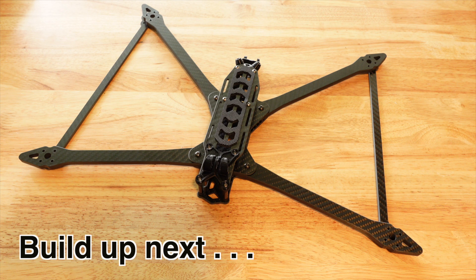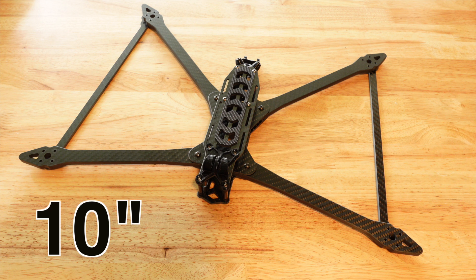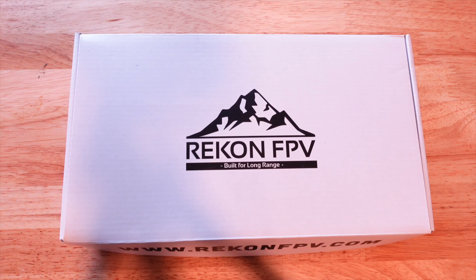Let's build this quad up together and enjoy this build experience. Sit back, relax, and check out something you may not have seen before — a 10-inch long-range quad. Let me show you what comes in the box. This drone is $109.99 for the frame kit, so if you build your own it will be cheaper than trying to buy it bind-and-fly.